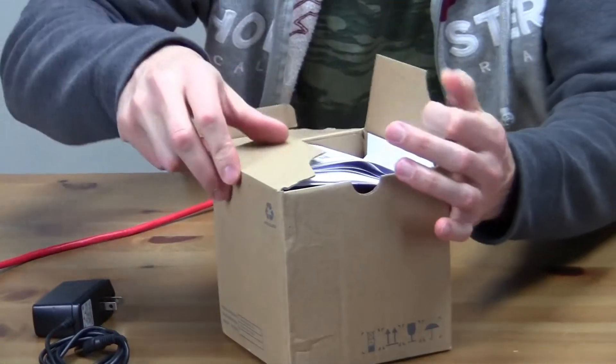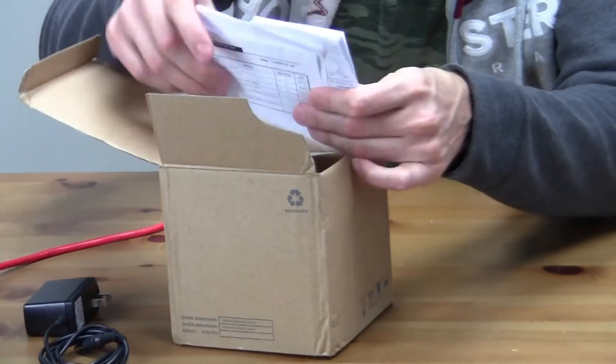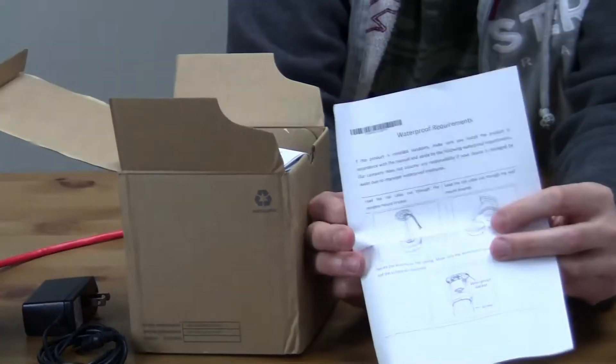I looked on AliExpress for this camera but it wasn't sold there. I also couldn't find any evidence of it being sold on the grey market. So let's see what we have inside.